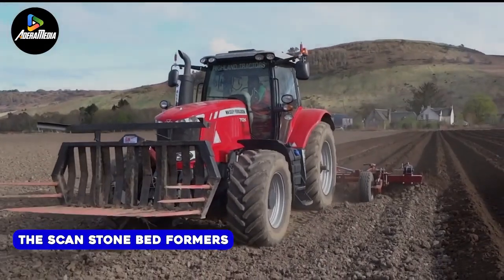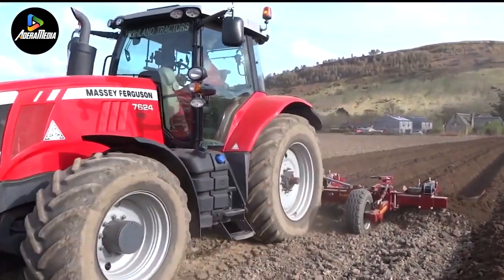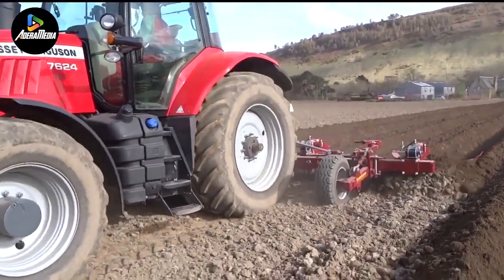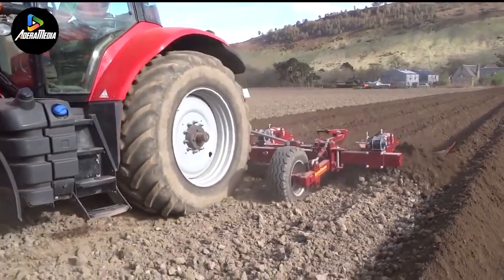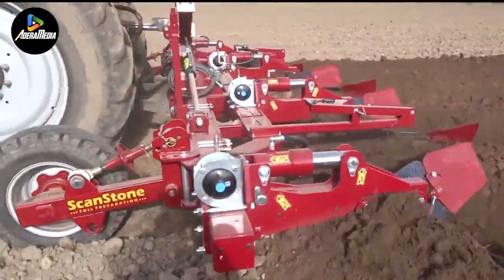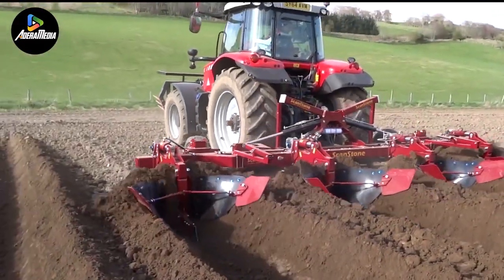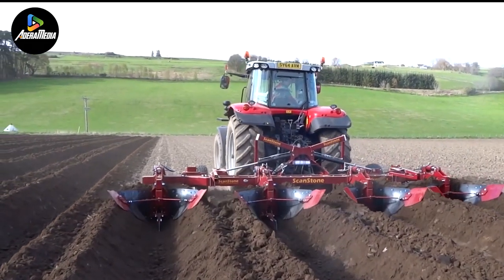Next we have the Scan Stone Bed Formers, specialized tools utilized in pre-cultivated soil. These implements employ shoto-style plows that, when towed, create a broad lower trench for the organized arrangement of stones and clods. Featuring an auto-reset system, these bed formers ensure a dual action as hydraulic rams pivot the bodies in response to encountering large rocks or roots. This not only prevents damage but also maintains the desired depth consistently.